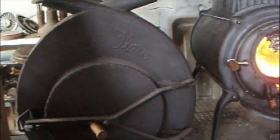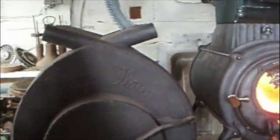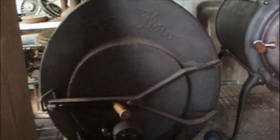One brief word about the Free Flow: I had been using it to heat the shop. It circulates the air really well. They're kind of rare and hard to find these days, but I kind of like them. Thanks.